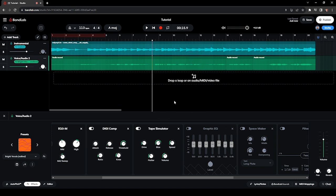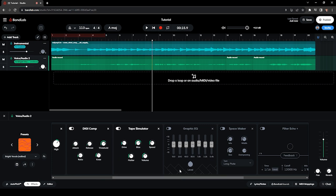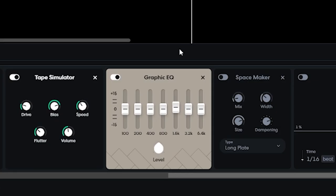Very minimal changes, but it's good to have the tape simulator so that your voice will be saturated and it will have added clarity to the vocals. So we're almost done. The next effect is another EQ — a Graphic EQ.